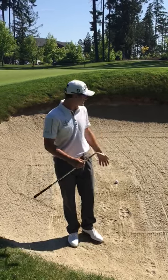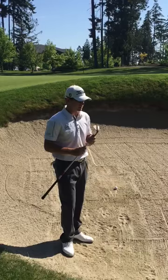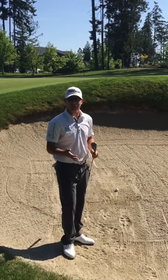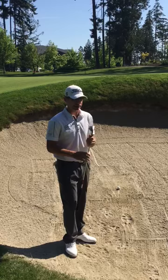Hey, I'm Riley Wielden. As you can see, I found a bunker here on the second hole of the Bear Mountain Resort in Victoria, B.C. I'm going to attempt to give you a good idea of how I hit bunker shots and a few tips of what might help you guys hit bunker shots.